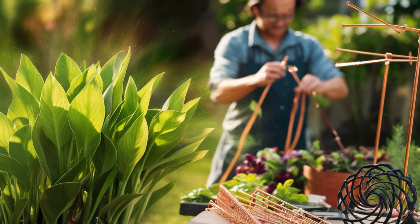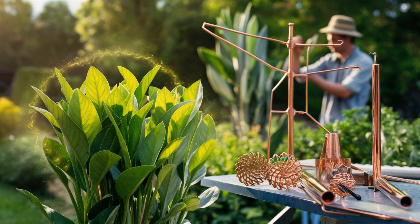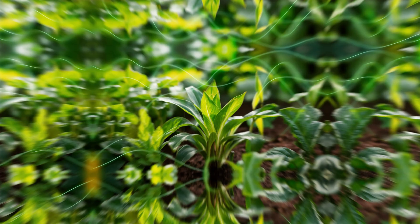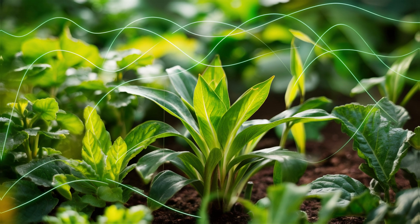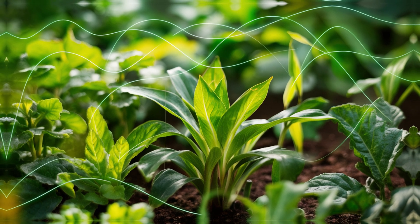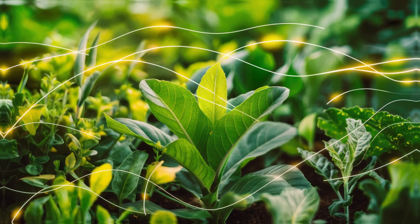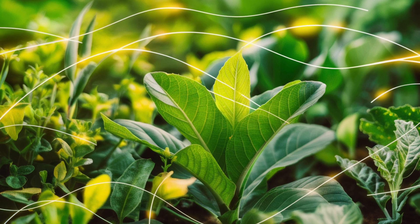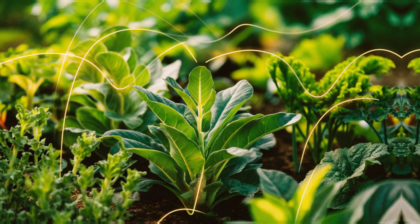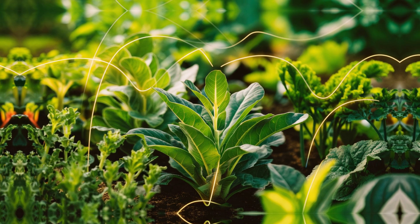What is electroculture? Before we dive into making our own electroculture antenna, let's understand what electroculture is all about. Electroculture is a fascinating gardening technique that harnesses the power of electricity to enhance plant growth. The basic concept is quite simple yet effective: it involves the application of low levels of electricity to plants or soil, stimulating their growth and health. This electricity mimics the natural electrical signals that plants receive from the environment, encouraging them to grow faster, stronger, and more resilient.